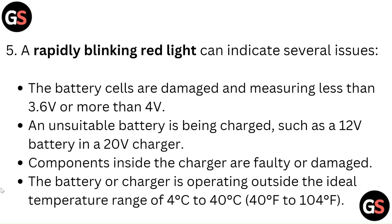Those issues include: battery cells are damaged and measuring less than 3.6 volts or more than 4 volts; an unsuitable battery is being charged, such as a 12-volt battery in a 20-volt charger; components inside the charger are faulty or damaged; or the battery or charger is operating outside the acceptable temperature range of 4°C to 40°C (40°F to 104°F).